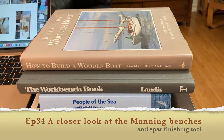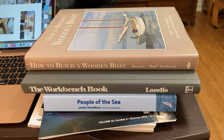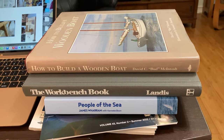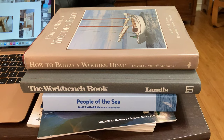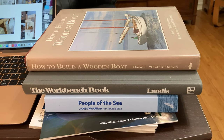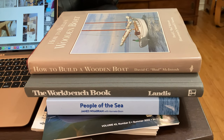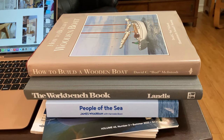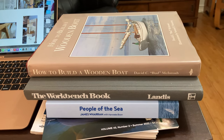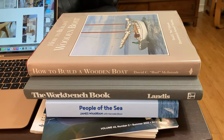The information about eight-siding a spar and what Bud calls the marvelous spar finishing machine came out of 'How to Build a Wooden Boat.' Sam Manning's bench information came out of the Workbench Book. Don't forget the video on Off Center Harbor that's on YouTube.